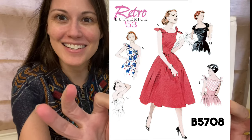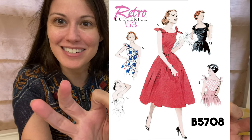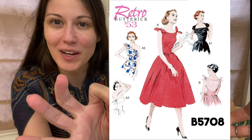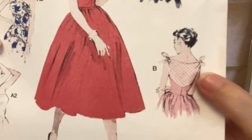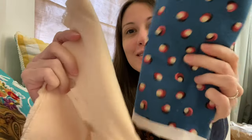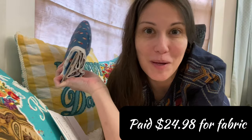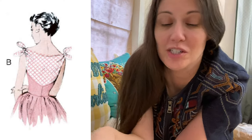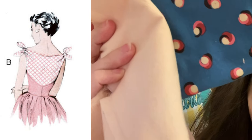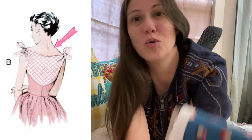Let me show you the pattern I've been working on recently. This is a Butterick reproduction from a 1953 pattern — it's B5708. This is the version I like the best. I'm on a budget, so I picked up the pattern on $1.99 pattern day. I love teal — it might be one of my favorite colors — and because I was going to do the two-tone version, I ended up settling on a cream-colored cotton broadcloth for the upper torso part.